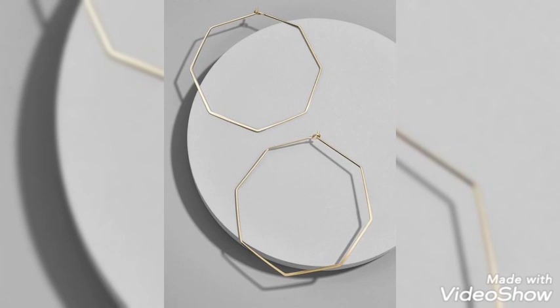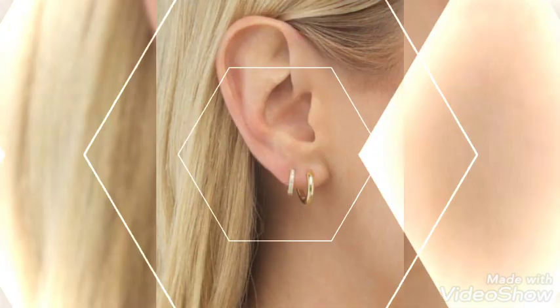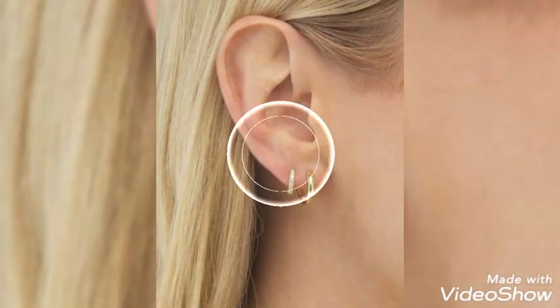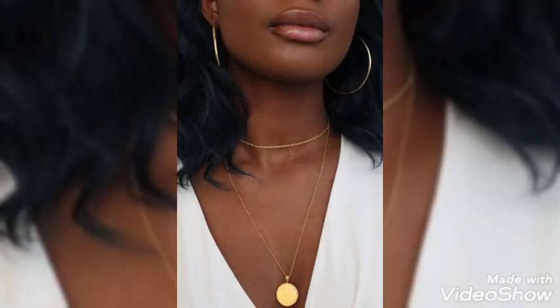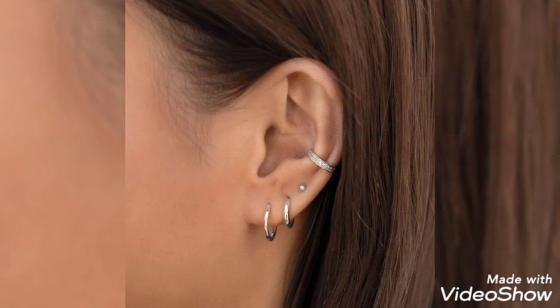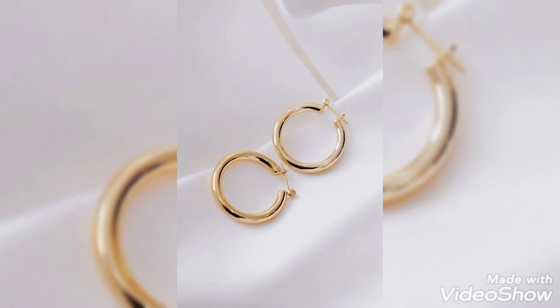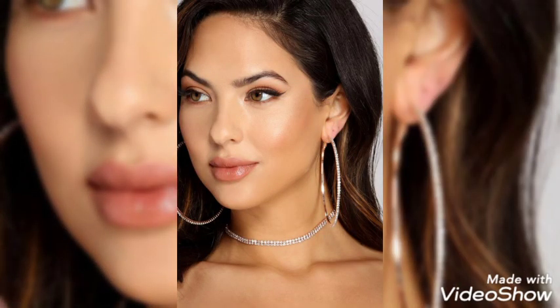These are very amazing hoop earring designs. If you like my video, do tell me in the comment section. If you have any kind of queries, do drop them in the comment section — I will be looking after it inshallah and will clarify all. Thank you so much for watching my video so patiently. I hope you enjoyed my collection.